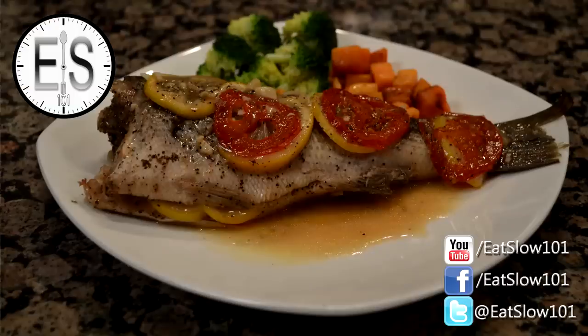I'm going to go ahead and eat this slow. Try it out — you'll like it. Thank you. Take care.